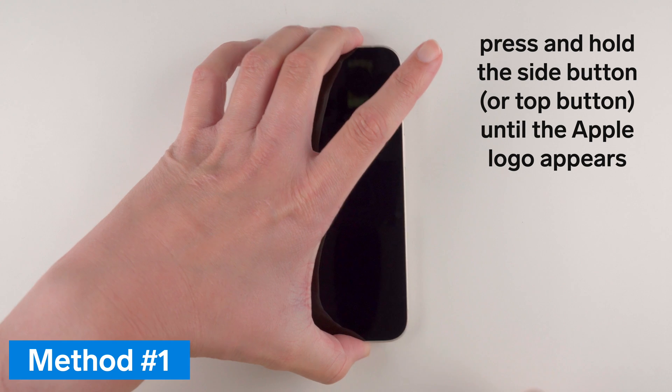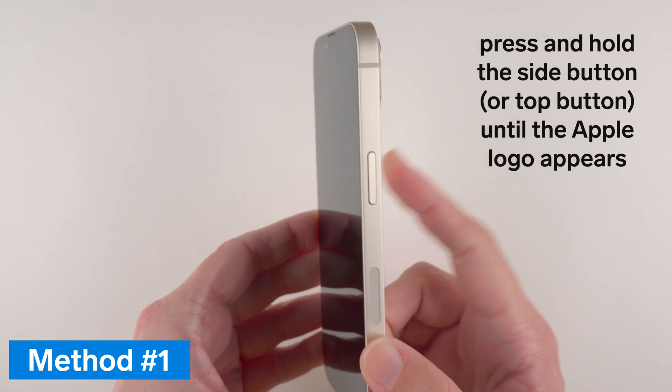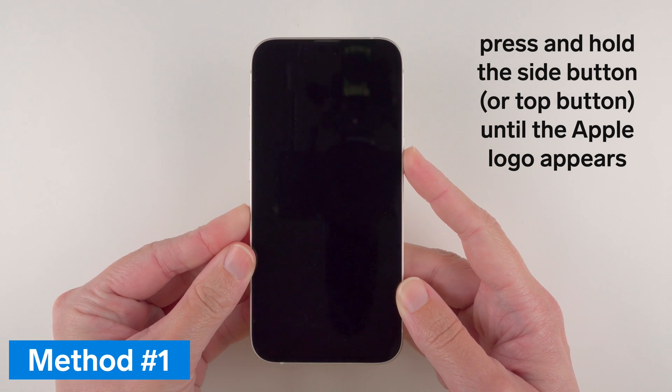The first way is to press and hold the side or top button. On the iPhone 13 we have the side button here, so I'm just going to press and hold it for a few seconds.